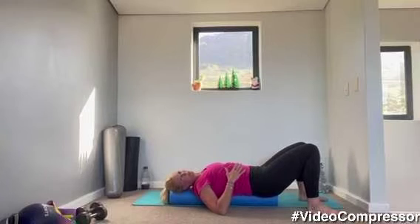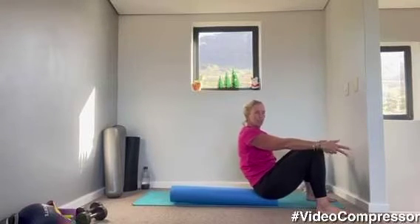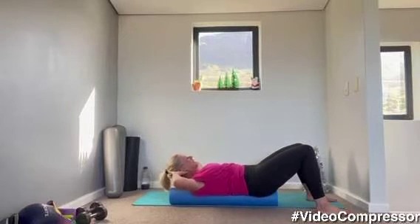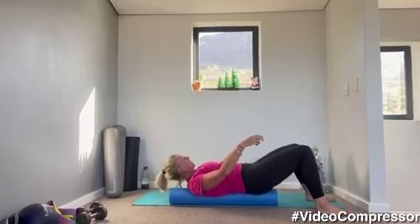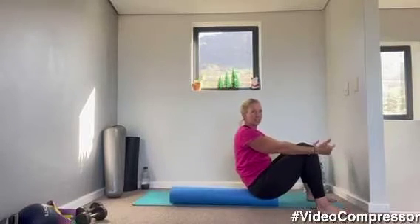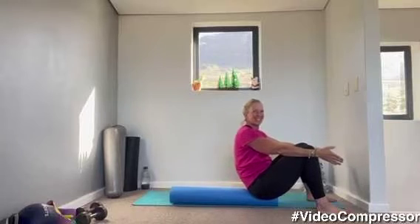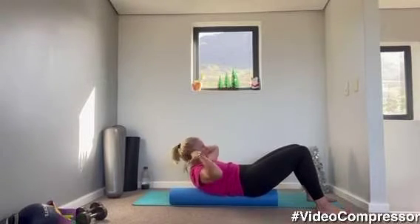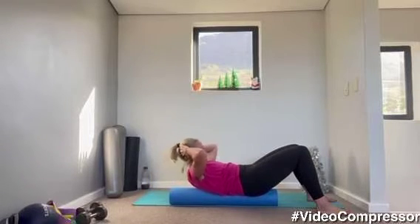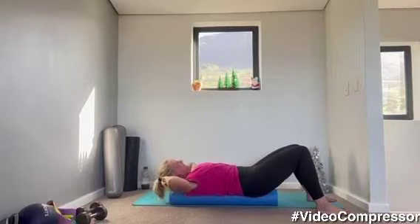We're going to do a sit-up or a crunch on the roller while we're here. Two options: you're either going to tuck your chin in, tummy pulled in, coming up all the way and curling down; or hands behind your head and you're going to crunch, bringing your shoulders towards your hips. If you're crunching, keep going while we do our full sit-ups for ten. Tummy engaged. Last one. Beautiful.